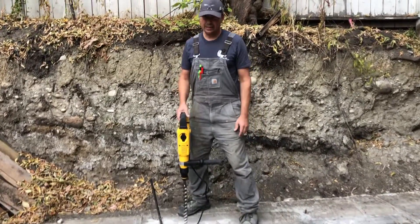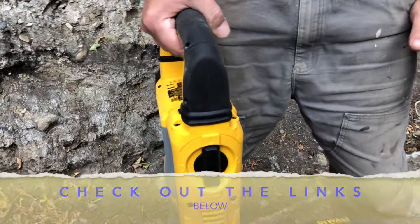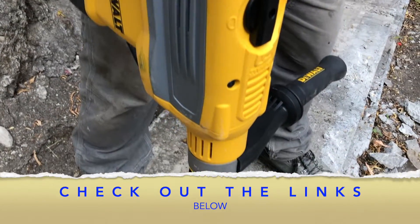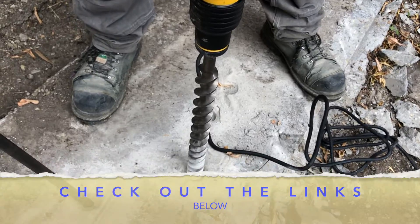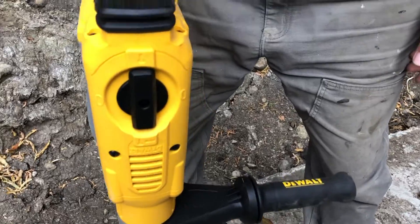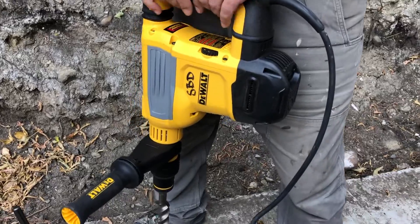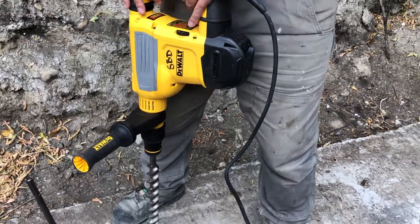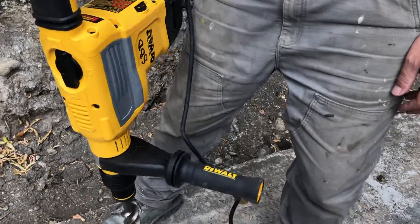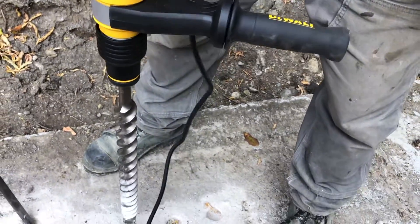Today we're looking at a smaller version of what they have out there. This is the D25614, inch and three quarter DeWalt rotary hammer. It's got about 10.5 joules of impact energy. You can core up to about four inches with this thing, and blows per minute are around 1450 to 2900, weighing in at about 17.3 pounds.